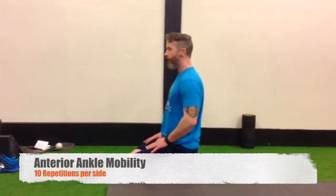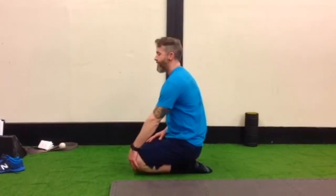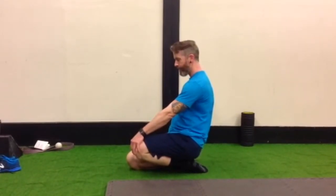Mobilize the fronts of your ankles by sitting down on your feet and alternating, pulling one knee up from the ground.